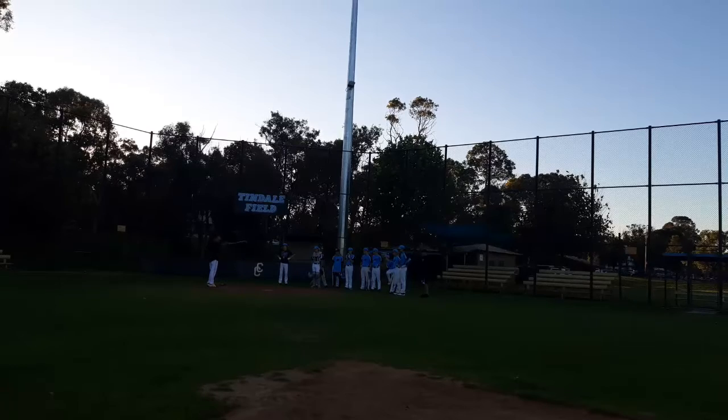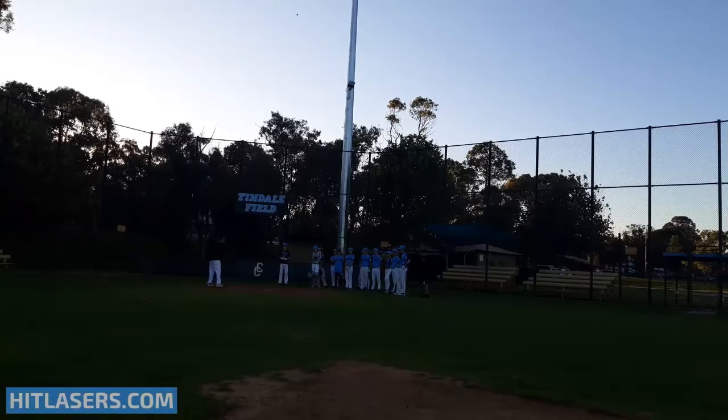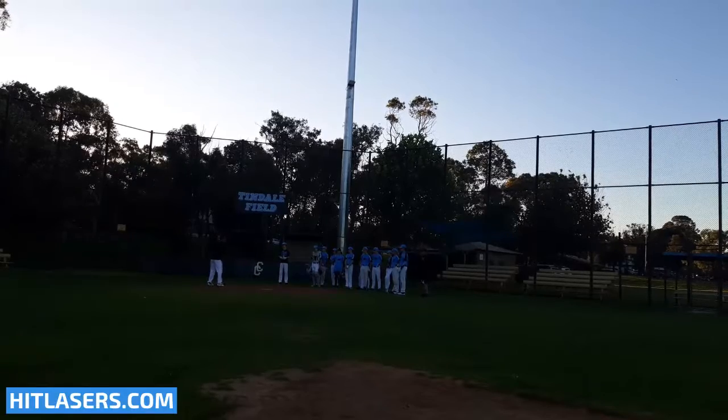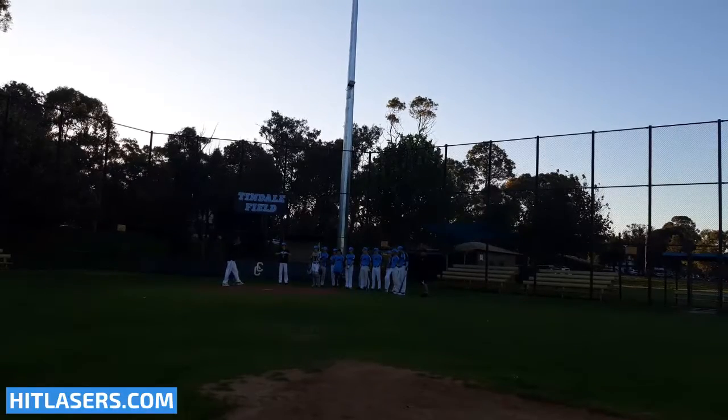If you go down the line, just get loose about 10 minutes before the game starts and just have a look at the picture. If you have seen from a bar and tablet, just keep timing. Have a look at his delivery. Just get a gauge of what you're going to face when you get on the mound so it's not a big surprise.